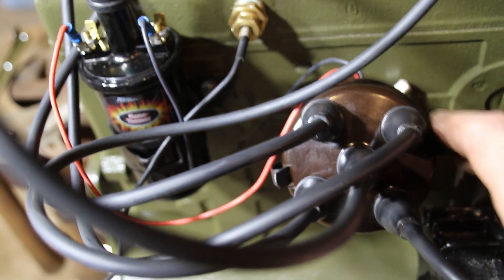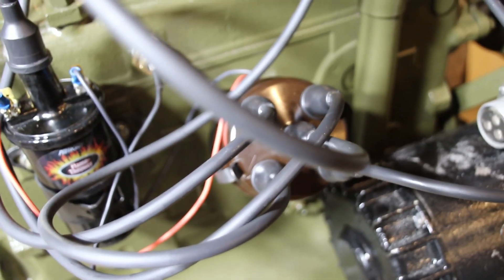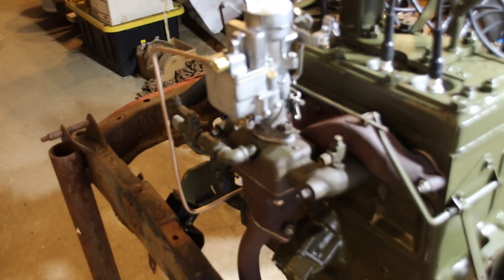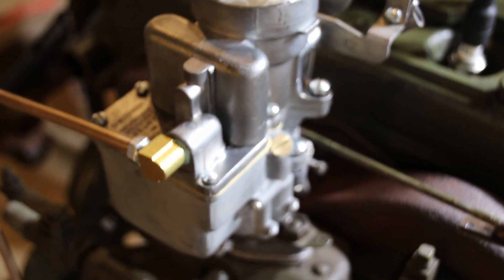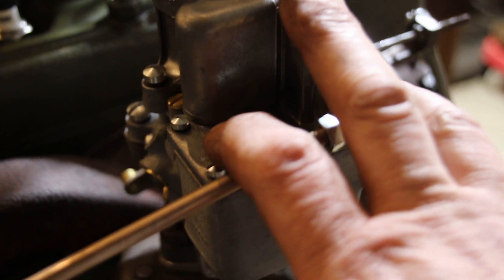We want the best possible startup we can have. Points and condensers have failed me in the past and I don't need that on a fresh startup. I have a rebuilt carburetor that has started numerous engines — it's dialed in perfectly. I know I'm not going to be leaned out, I'm not going to be burning holes in pistons from a lean condition. It's a known carburetor.